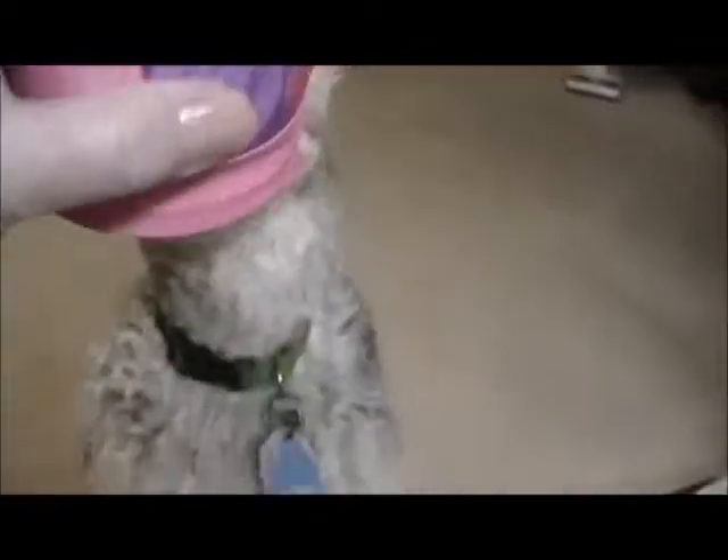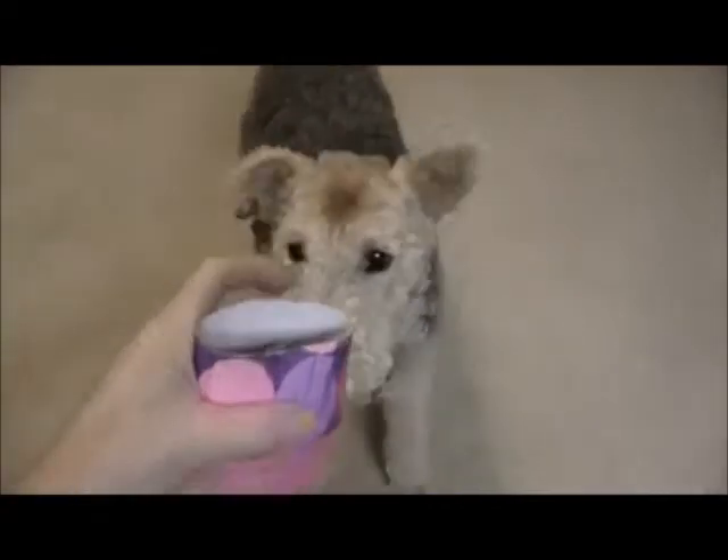But Riley has a little toy that's really a cat toy, but she thinks it belongs to her. When I put the cat toy inside the yogurt cup, Riley is ready to play — I shoot the ball out and she goes and gets it. So here we go, I'm gonna let her shoot it.